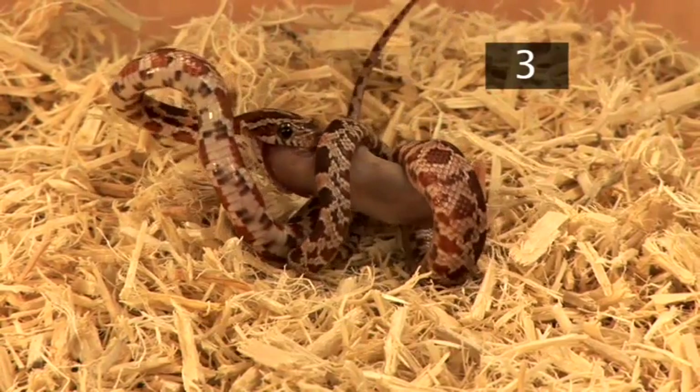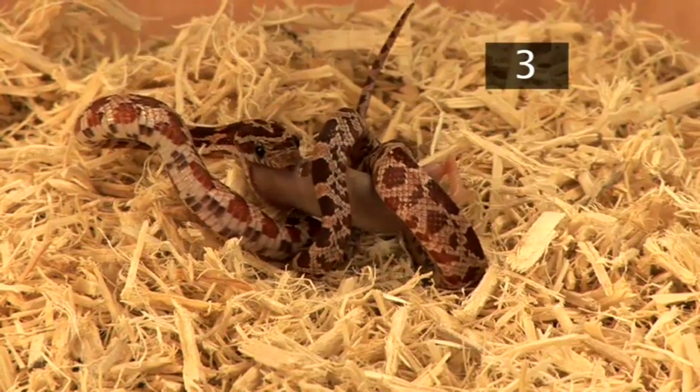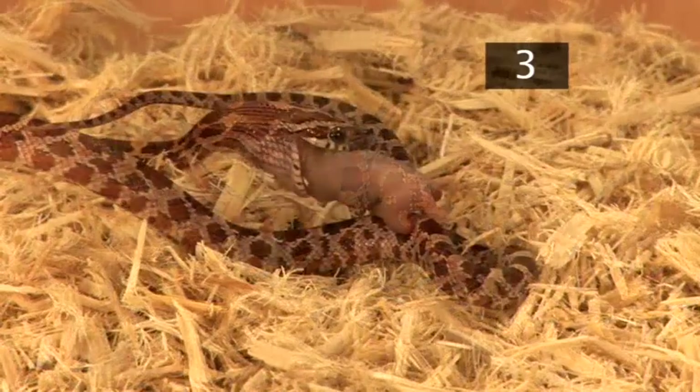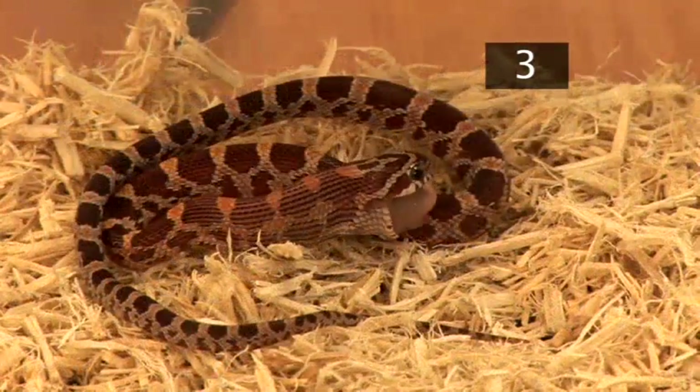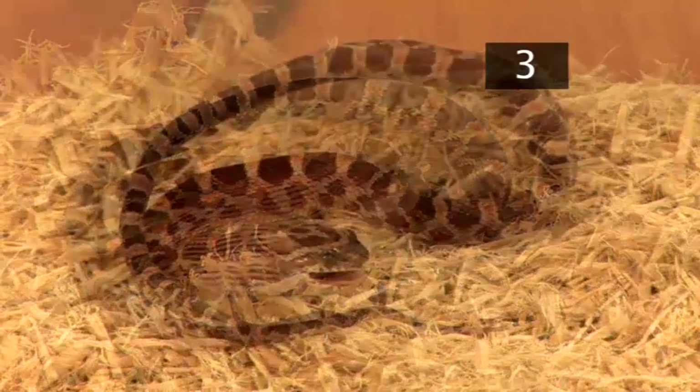If it's full up, it will retire quietly to digest the food. But if it searches for more food, give it another one. As the snake grows in size, the size of the mice will also increase.